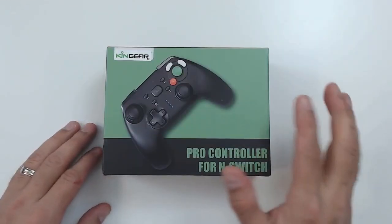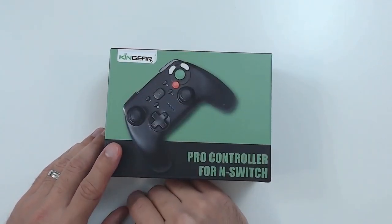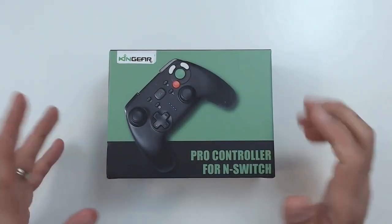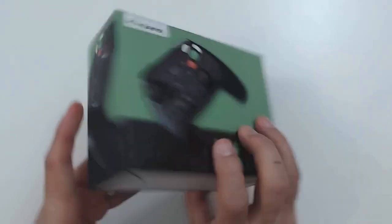It's important you stay tuned for this review as we're going to look over a couple of those points. Starting with a close-up on the controller — if we take a quick look at the box, it's very simple. The Kim Gear labeling is actually a sticker added on after, which probably indicates this is a Chinese-made product that's been rebranded. The presentation just says it's a pro controller for the Nintendo Switch, with a quick view of the controller on the sides.